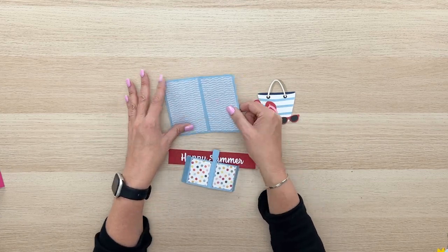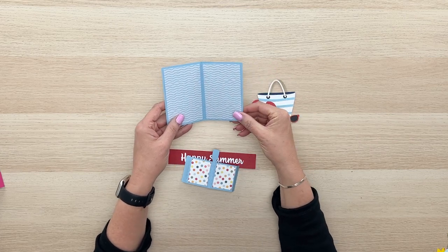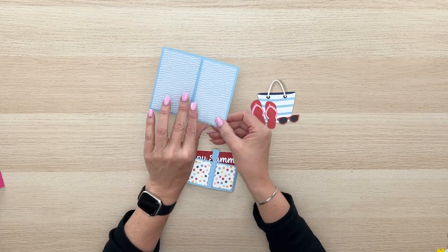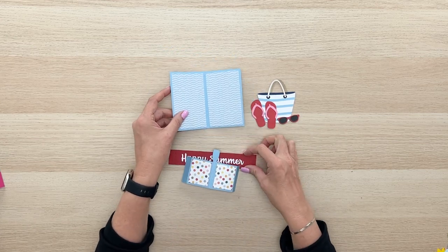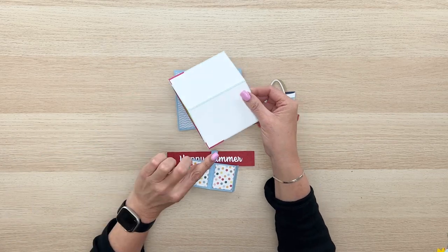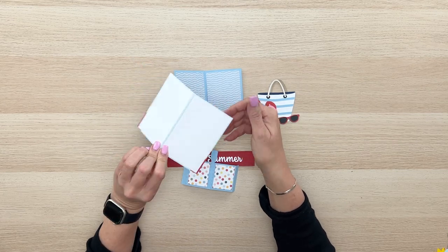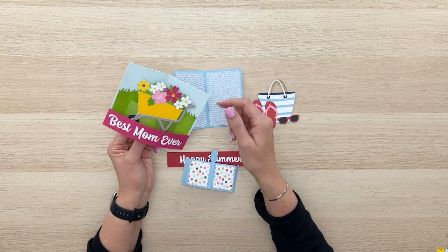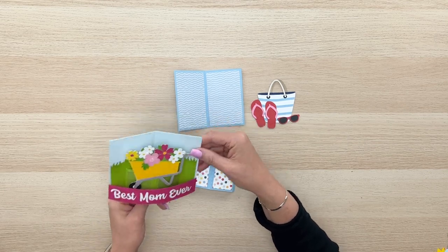You'll want to go ahead and fold that card base in half like this, then apply those two covering panels to the front. On the back I haven't put the panels on quite yet because we're going to wrap that band across and glue it on the back before we put those covering panels on the back. You can glue it on the front but I think it looks a little neater with it glued to the back.